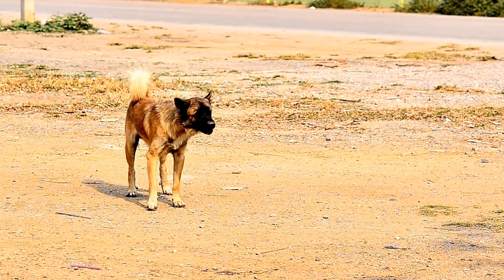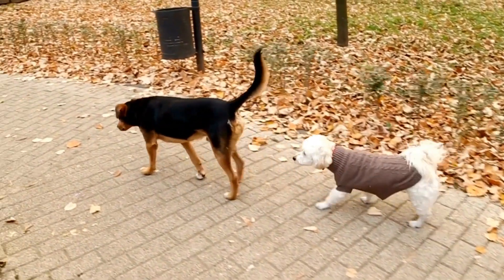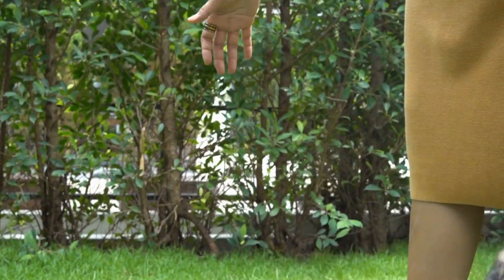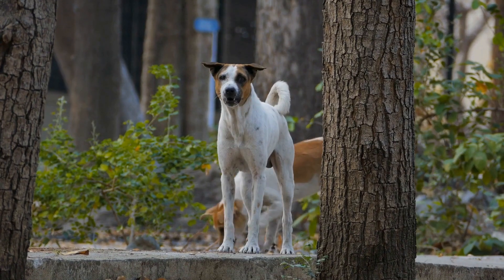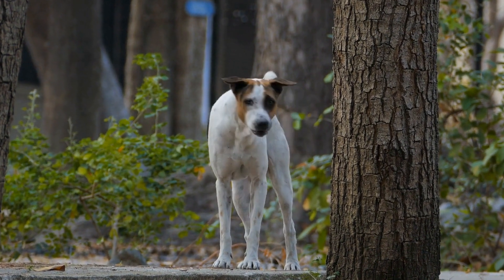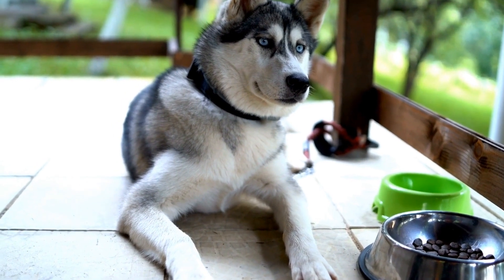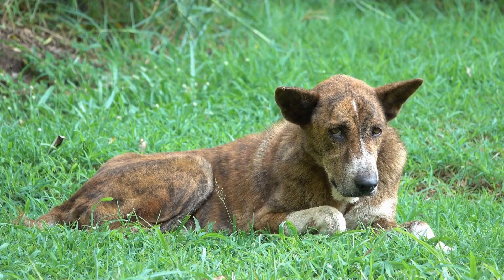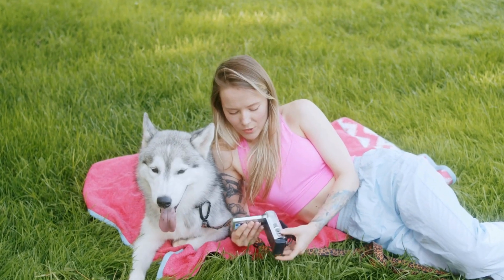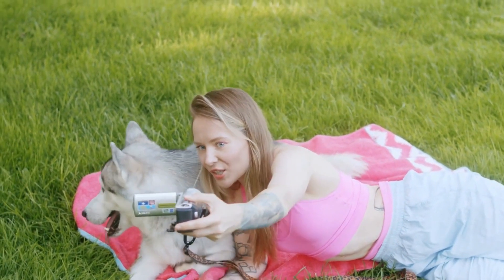Another aspect of MRI scans that may distress dogs is the need for confinement within the scanner. To prepare your dog for this, start acclimating them to confined spaces gradually. Begin by using a narrow and low-height tunnel-like object that mimics the shape and size of an MRI scanner. Encourage your dog to walk through the tunnel using treats and toys as rewards. Once they are comfortable with this, move on to larger, more enclosed spaces. The goal is to gradually increase their tolerance for confinement, replicating the conditions they will encounter during the actual MRI scan.